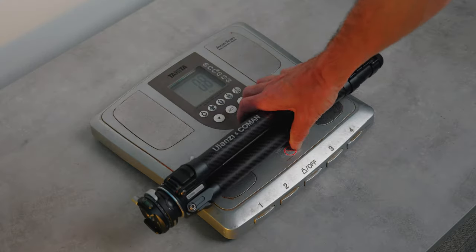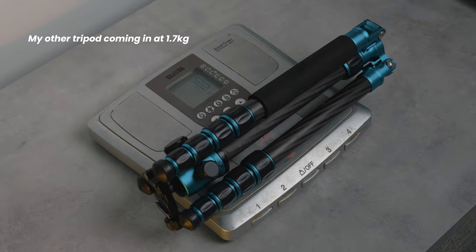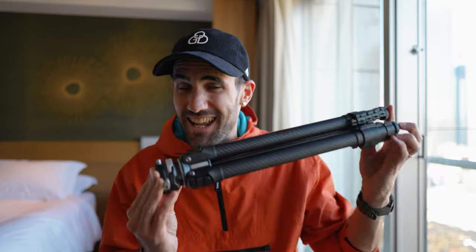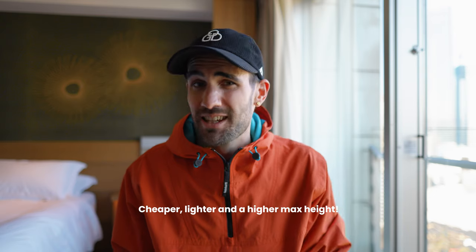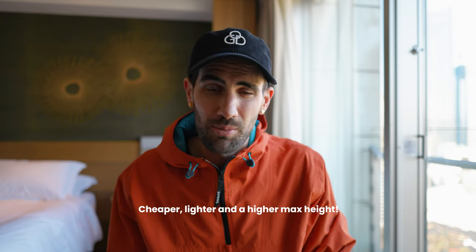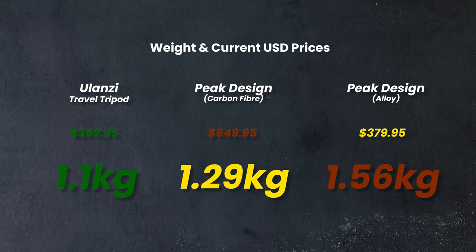Walking an awful lot in Japan, having a lightweight tripod is really important when lugging around a heavy backpack all day. This tripod comes in at only 1.1 kilos, which is super light — I was surprised when I took it out of the box. Compare that to the Peak Design travel tripod carbon fiber version at about 1.3 kilos: you're actually getting a lighter tripod for half the price, which is pretty amazing.